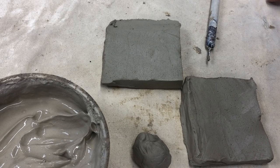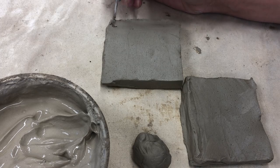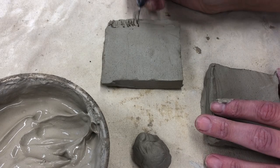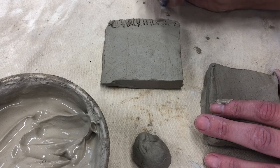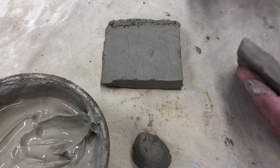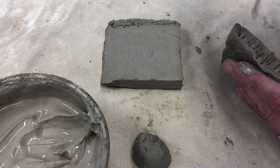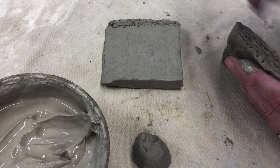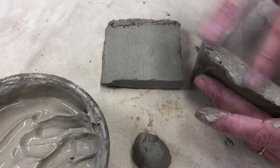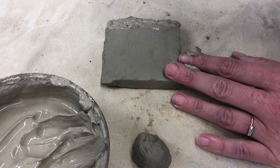When you're ready to put your walls together, you're going to score, slip, stick, and smooth. My wall is going to go right here. I'm scoring here, going in both directions so it looks nice and messy. This is the side that's actually going to touch, so I'm going to score this side as well — deep scoring so that my two pieces will stick. Then I'm going to take my slip and smooth that in.